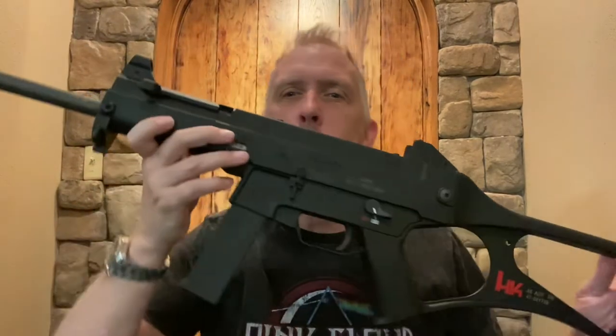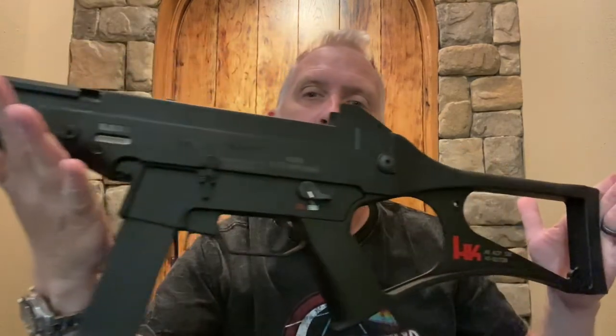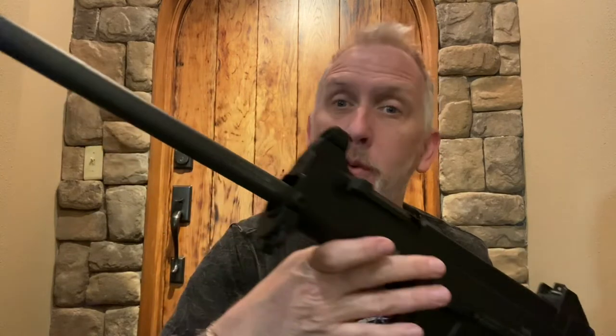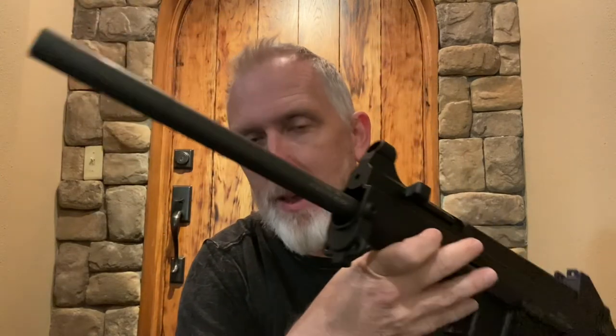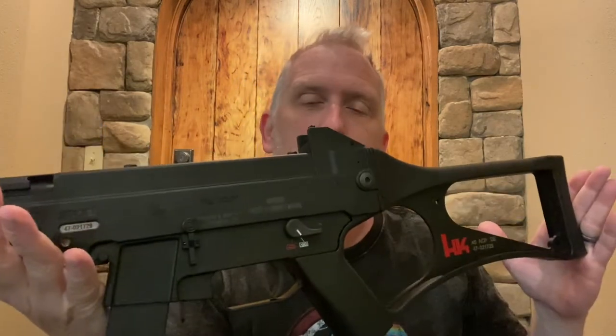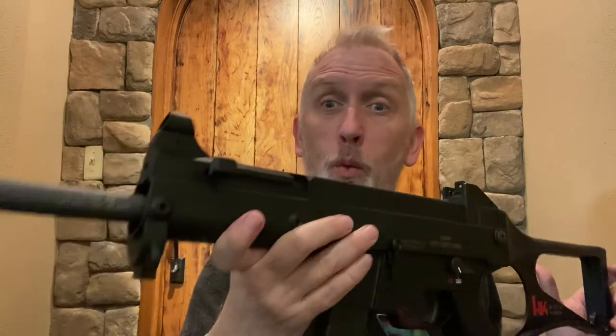Hey guys, thanks for watching the Arkansas Gun Guy, where today I have something pretty cool to show you. This is H&K's USC, Universal Self-Loading Carbine. It is a pistol caliber carbine rifle, 16-inch barrel, chambered in .45 ACP. It's a pretty spectacular gun, pretty unique looking, and insanely accurate right out of the box.